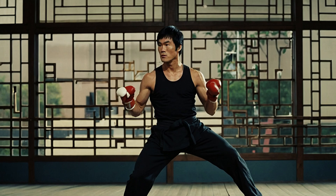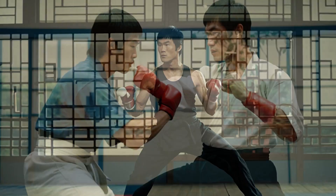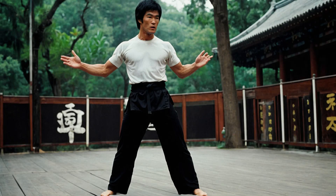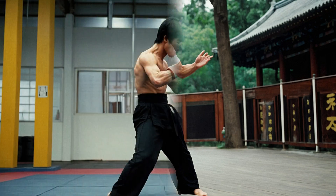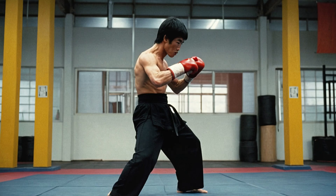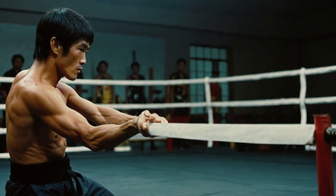Welcome back to All Modern Martial Techniques where today we're diving deep into the legendary world of Bruce Lee. Ever wondered what made Bruce Lee's fight training so incredibly effective? How did he become the martial arts icon we know today? Well you're in the right place because we're about to unveil the secret formula behind his extraordinary fight training, so let's get into it.